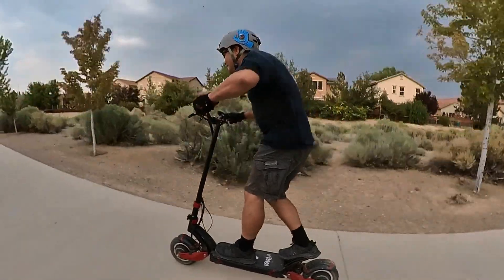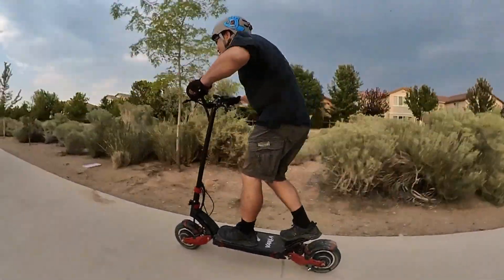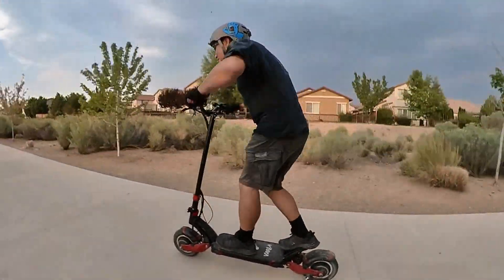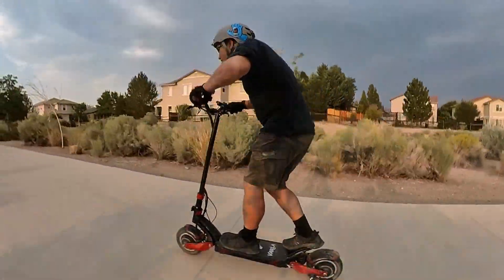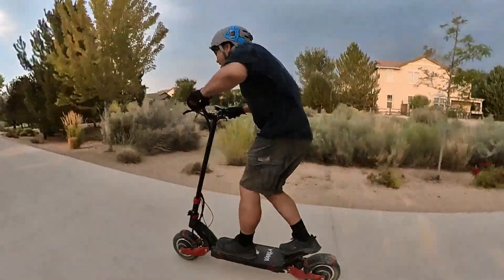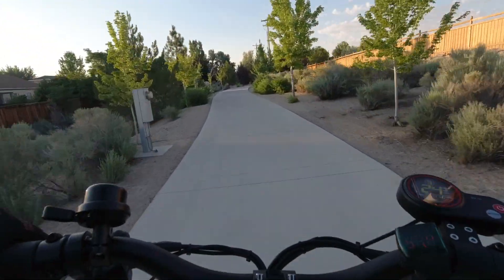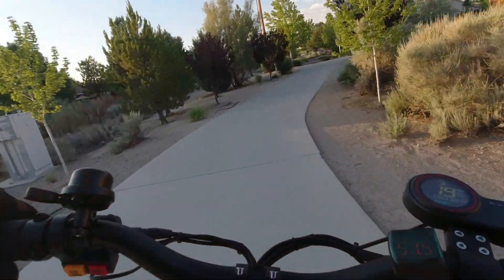Okay, we're on three — here we go. This is kind of scary. Oh my god — thirty, thirty-one, thirty-two, thirty-three, thirty-four, thirty-five. Thirty-five miles per hour on a scooter, man. That is crazy.